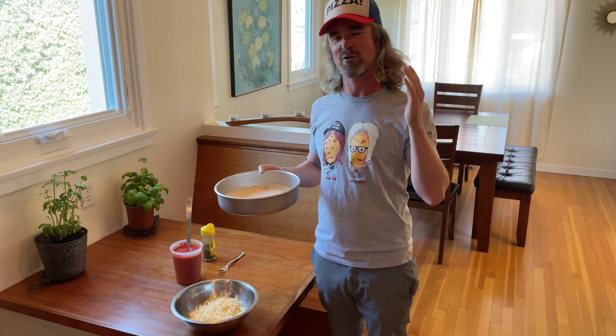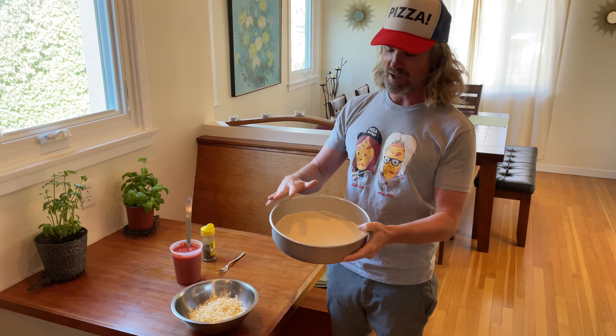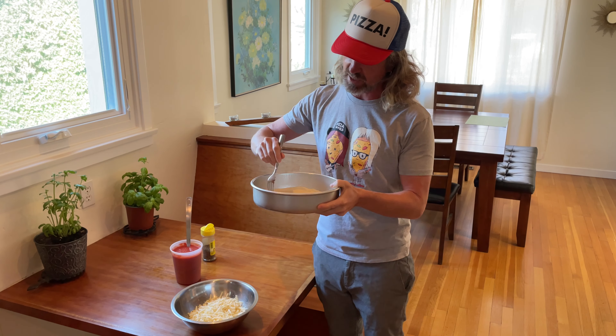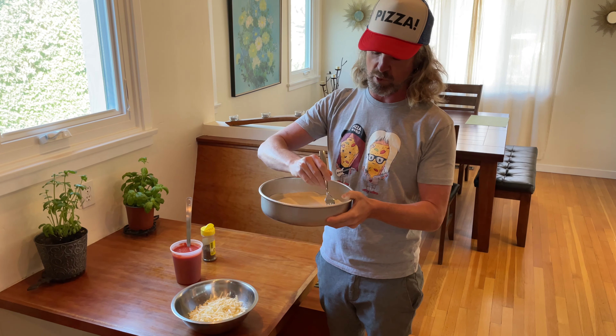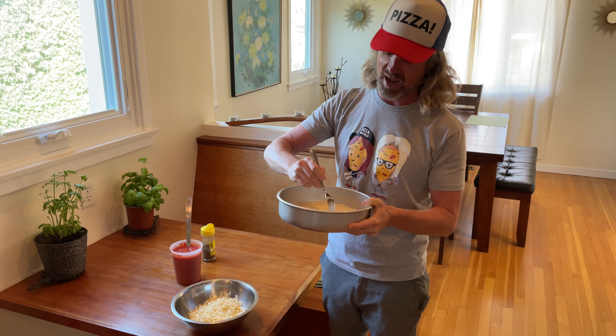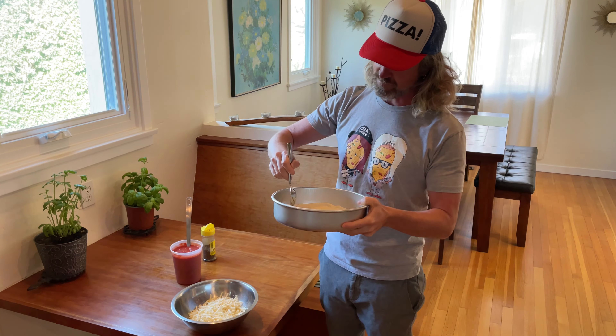I have my bar pie all stretched and prepped into my prepared pan. Before I start topping, for a bar pie I like to dock the dough — that just means going in and hitting it with some small holes, making sure it doesn't fully pop up when we're baking it. You can use a dough docker if you have one, but most people making a few pies at home — a fork will do.